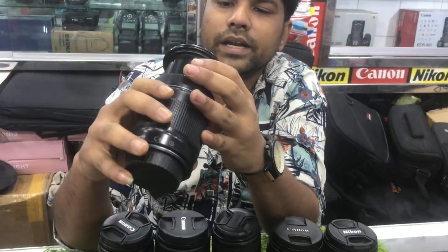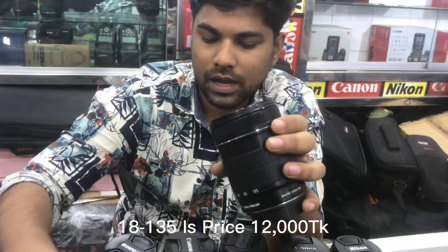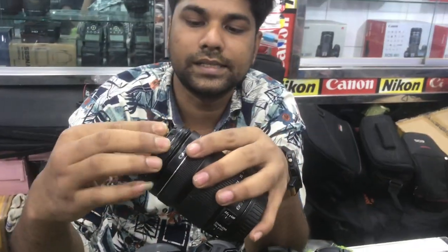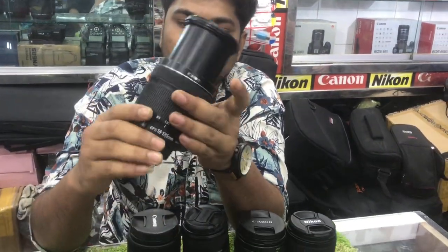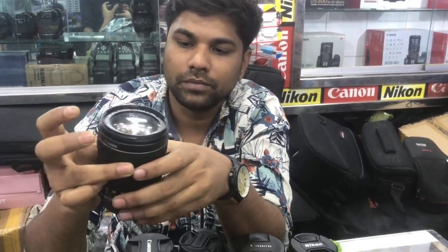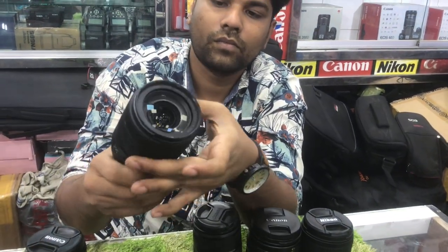White lens AIS price — this is too much. This is STM. The price is $165,000. Full fresh condition. That's it — $165,000 US.